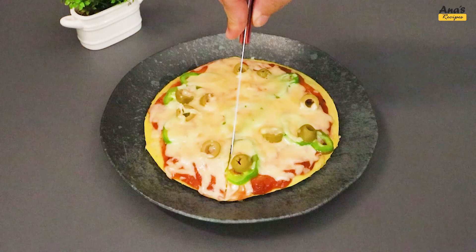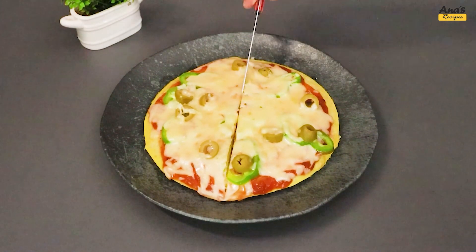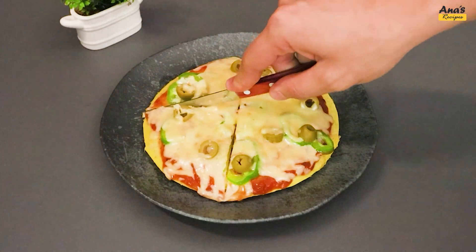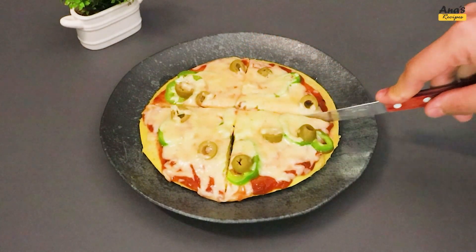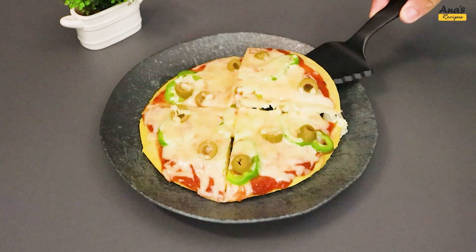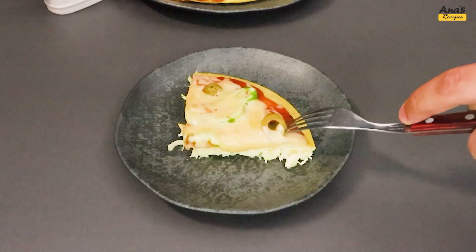Time to enjoy. We hope you enjoyed this culinary journey with us. Leave your comments about what you thought of the recipe, click like if you enjoyed it, and of course, subscribe for more tips like this. Thank you for your participation, and see you next time.